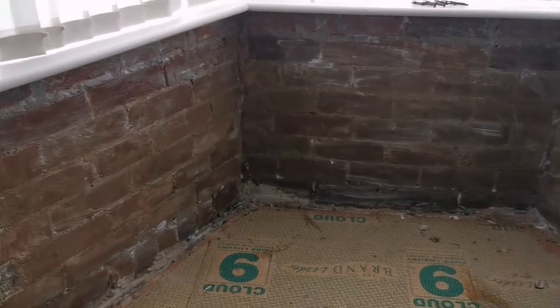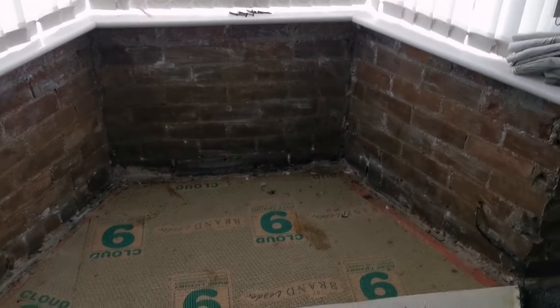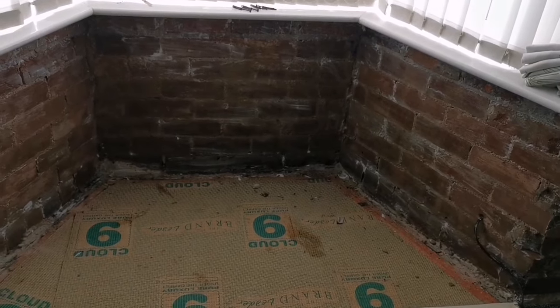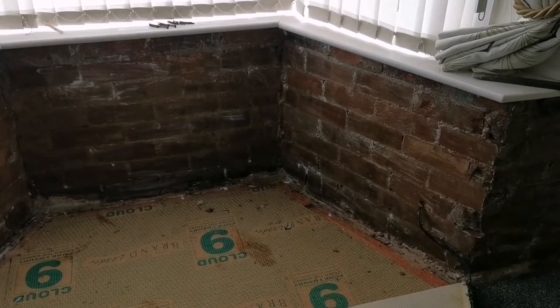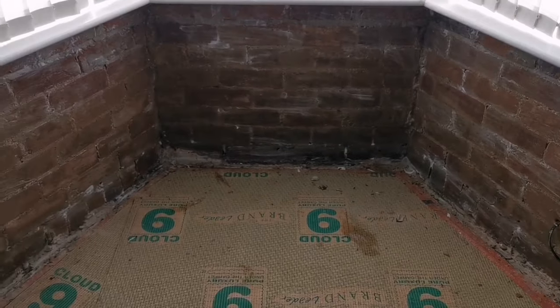So that's it, we've got the cream on now. We're going to leave that a couple of days — it doesn't actually take that long to dry so you could probably do it the next day, but seeing as we've got other jobs to get on with, we're going to make sure it dries properly and give it a couple of days.